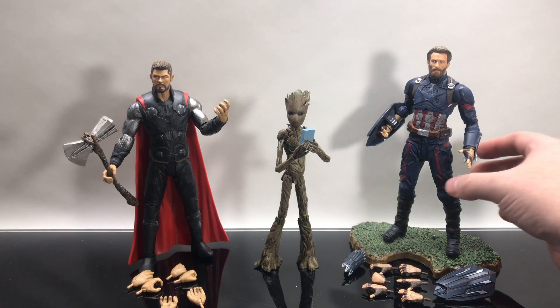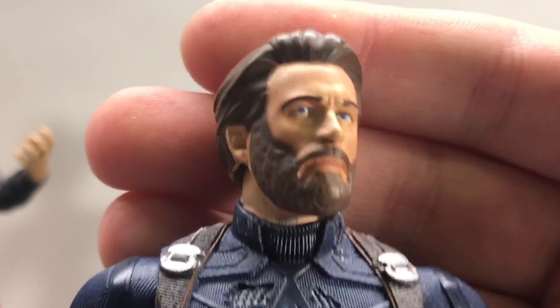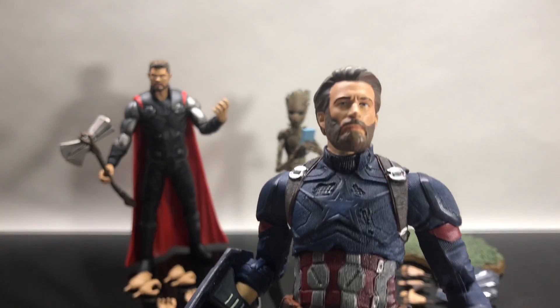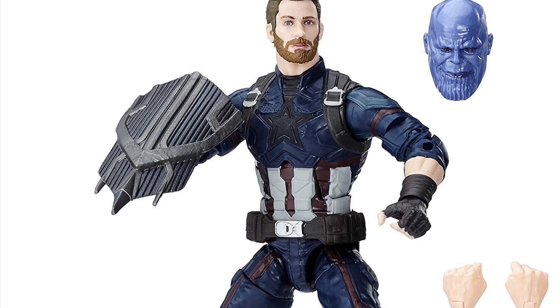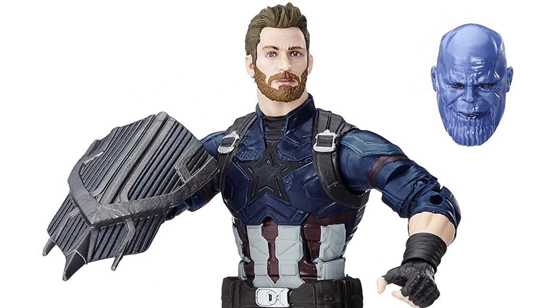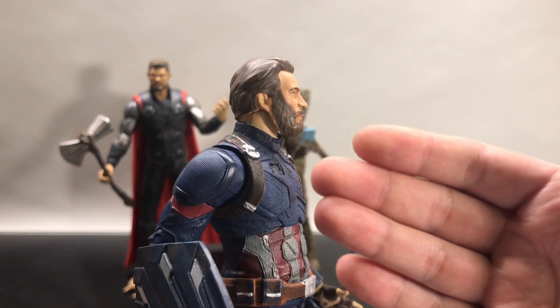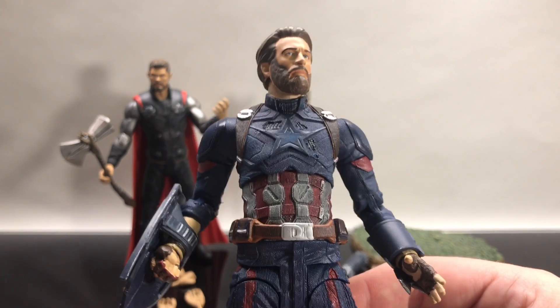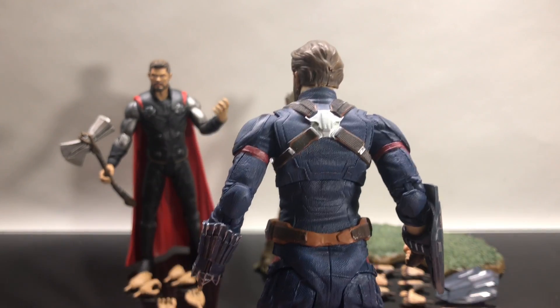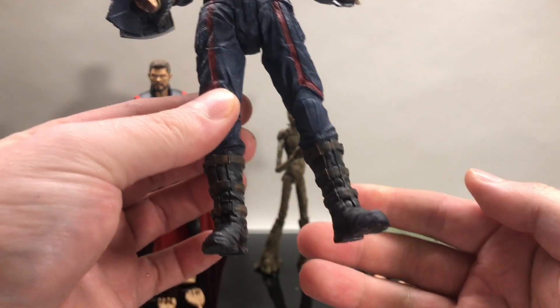Alright, now I have to say — this is not Chris Evans. I don't know who this is. This is like a homeless man that maybe acquired a Captain America costume or something. I don't know what it is about Chris Evans and his head sculpts with different action figures — I don't know who's okaying his action figures, I don't know why the likeness is always so off. I don't even think Hot Toys really got it. The portrait here just doesn't do him justice — he looks like a man cosplaying at a birthday party for Captain America.